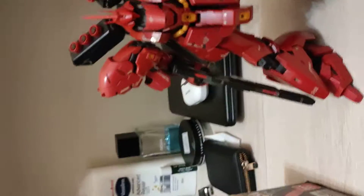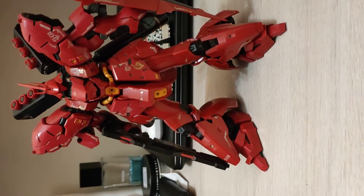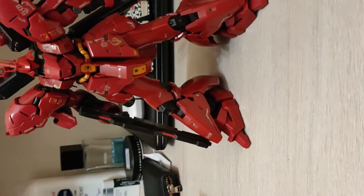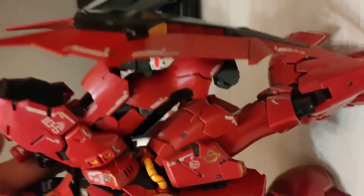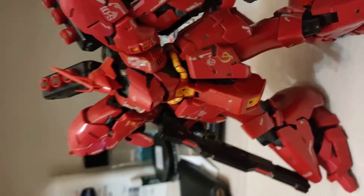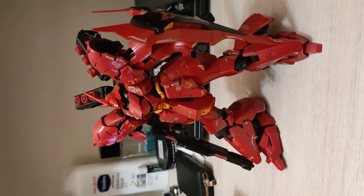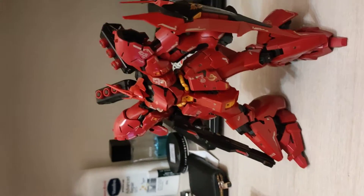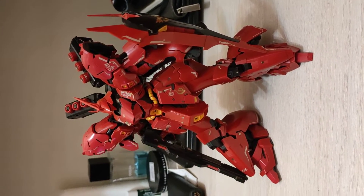And here's the kit — very nice of course. I had all the decals and stickers applied, and did some pen lining. Very cool kit, I really like this kit. It's always said to be one of the most popular RGs, and I think so too.